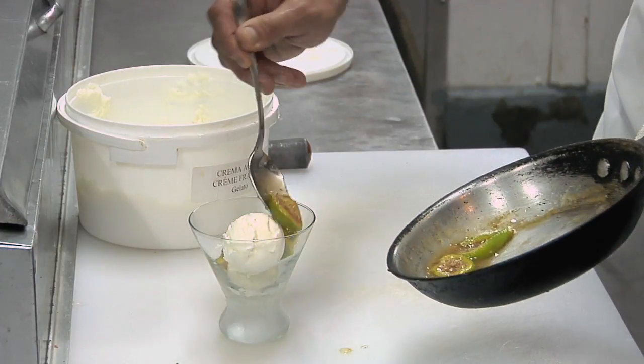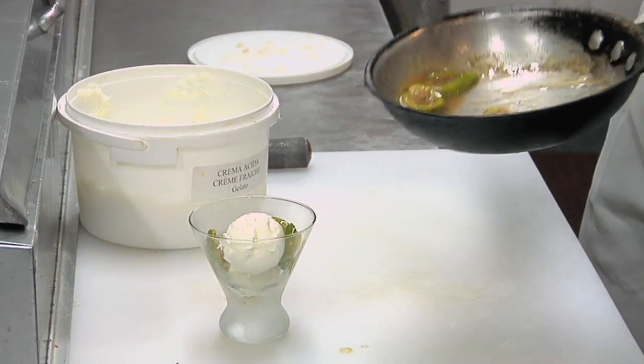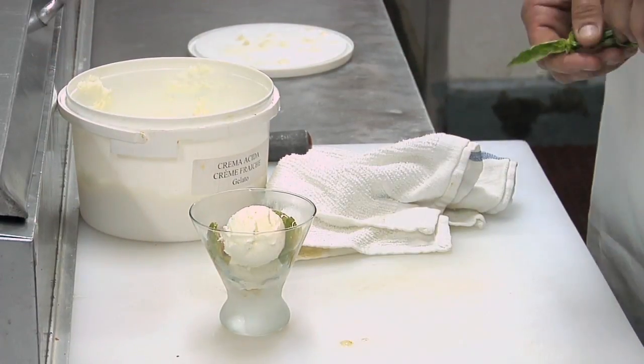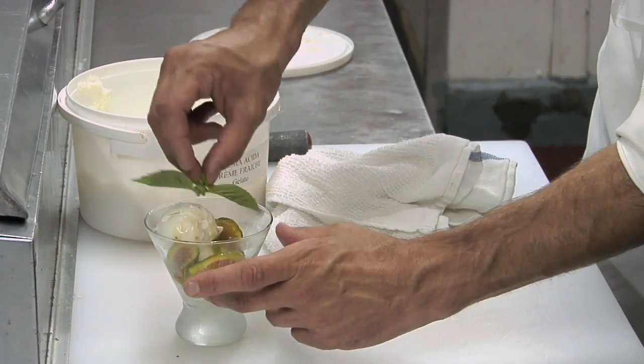I'm using Adriatic figs here, which have a nice green skin with a beautiful rose inside. And you know, everyone uses mint for their desserts, but with a dessert like this — which is leaning to the Italian side with the crème fraîche and the beautiful figs — we're going to use a little bit of fresh basil.